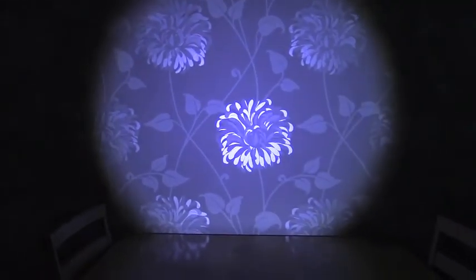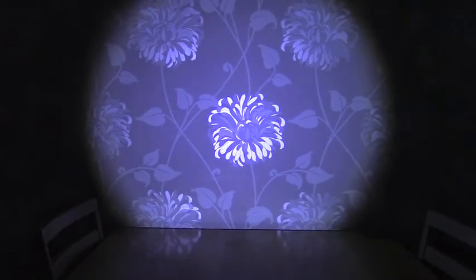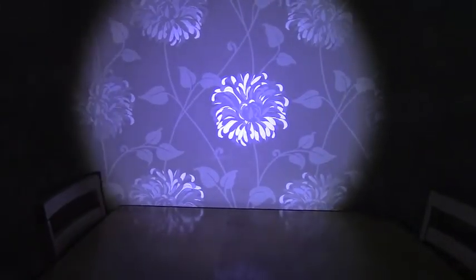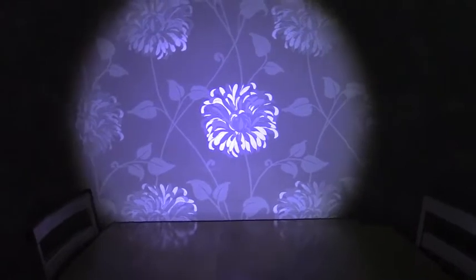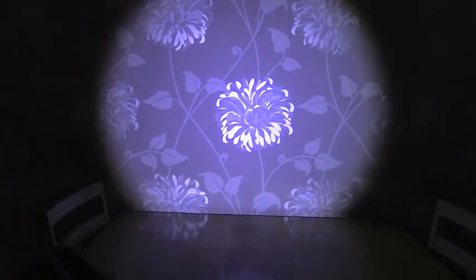Right, first test — the Duracell 1.2V. It actually looks quite blue on the camera, but it's actually not blue — it's more of a clear white. This is 1.2V fully charged.